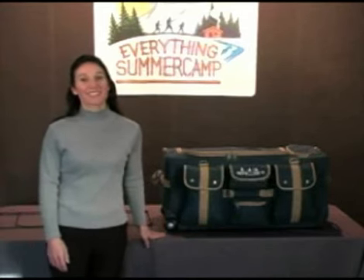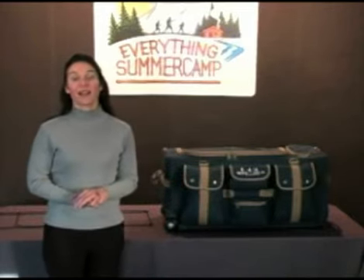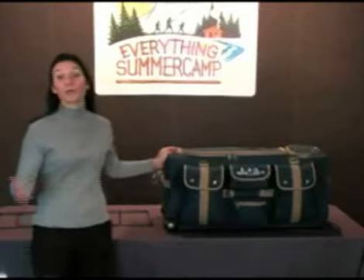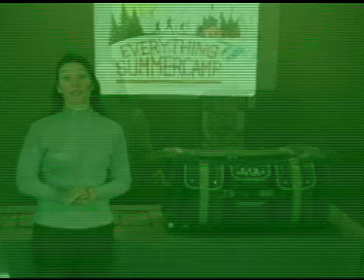Living out of a duffel bag at camp isn't easy. Fighting with the bag to get in and finding your stuff can be frustrating. I was so happy to find the pop-up soft trunk from Everything Summer Camp. It truly was designed just for summer campers — it's so much easier to live out of than any other bag I've ever seen.